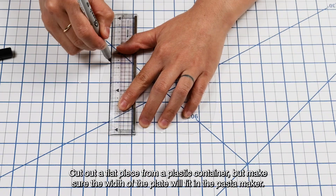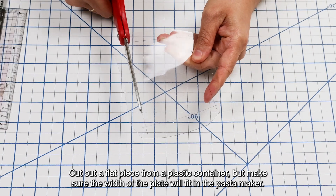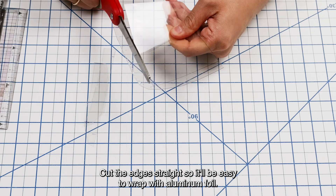Cut out a flat piece from the plastic container, but make sure the width of the plate will fit in the pasta maker. Cut the edges straight so it'll be easy to wrap with aluminum foil.